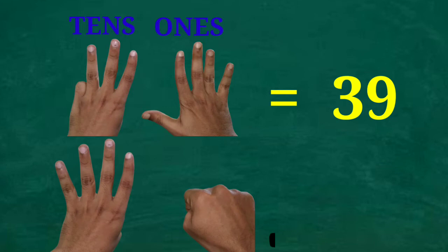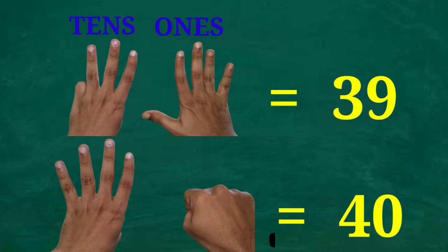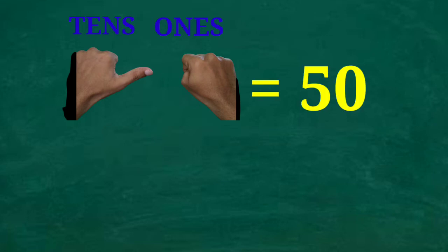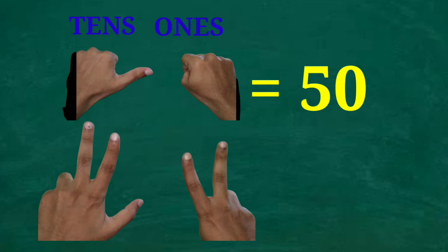What is this number? Four tens and no ones — that is 40. Do you know how to show 50? Five tens, zero ones — use the thumb for tens and zero on ones side — that is 50. What is this number? Seven tens and two ones — that is 72.